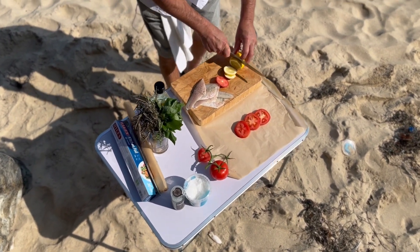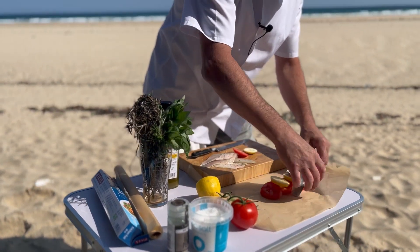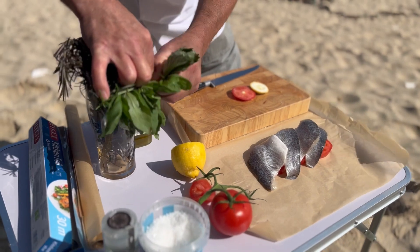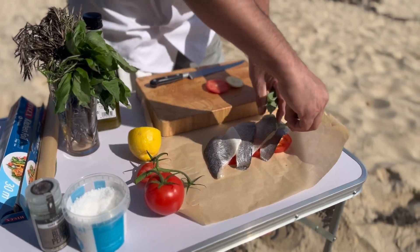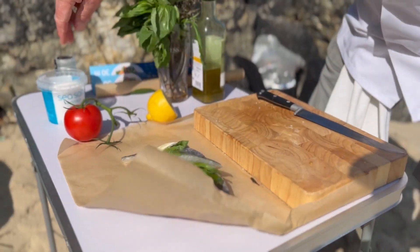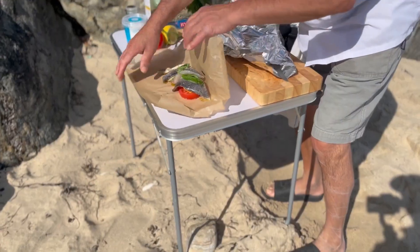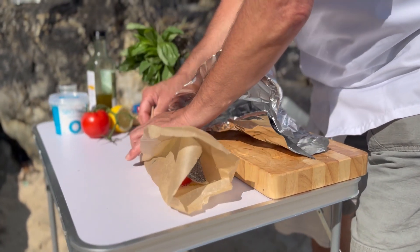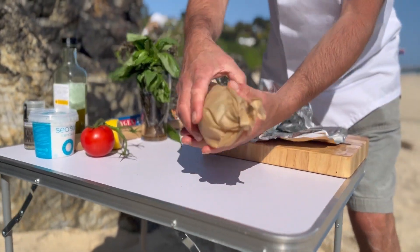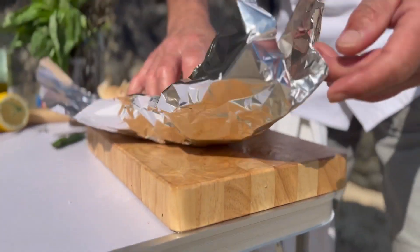A couple of lemon slices, then I'm gonna put our Sea Bass fillet on top of that. Now we need some basil like so, and a little extra virgin olive oil on top, and another little salt and pepper — there you go. So now we take some foil — here's my parcel done — and now it goes into some foil.